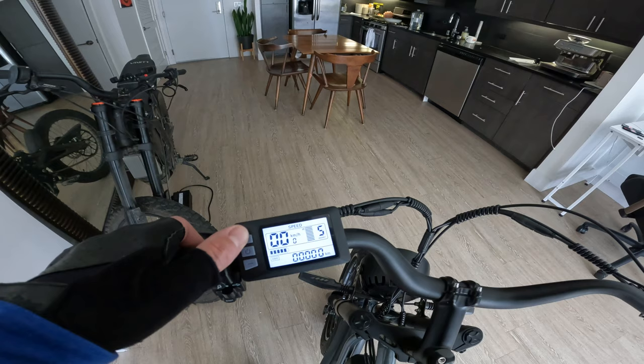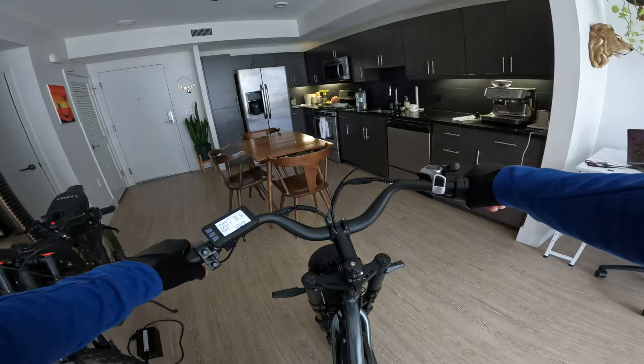See if we can get into the menu by holding plus and minus — sure can. Let's get this thing out for a ride. Starting up Strava so we know our exact distance when we're done.